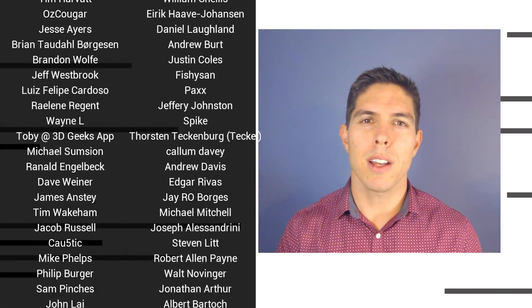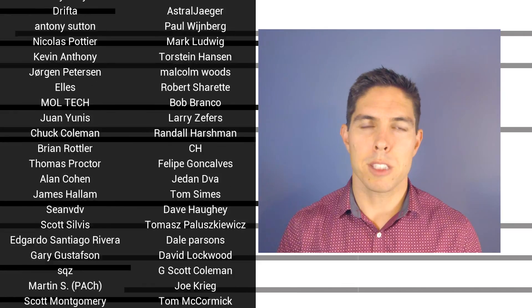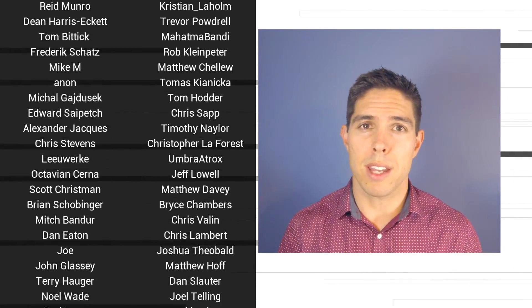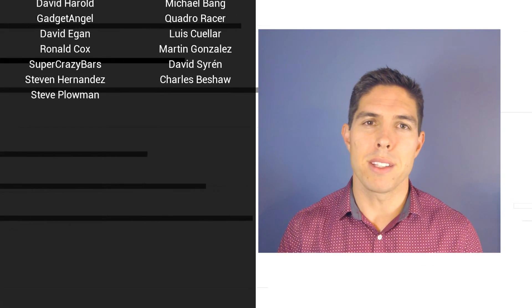If you liked the video, then please click like. If you want to see more content like this in future, click subscribe and make sure you click on the bell to receive every notification. If you really want to support the channel and see exclusive content, become a patron and visit my Patreon page.